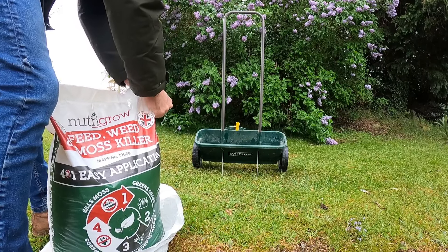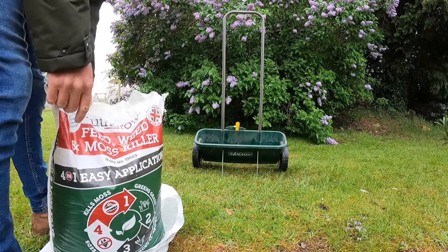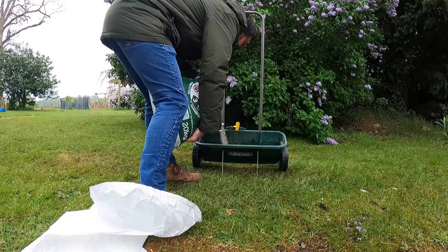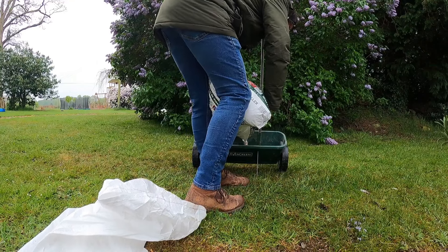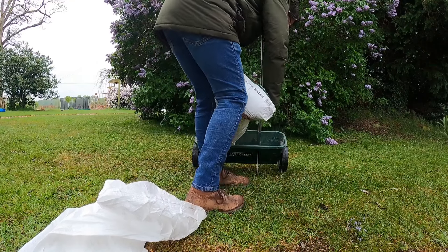On the bag it will tell you at what rate to set your machine. On this one, our little dial says to set it between four and five. All the different units you're going to use will be different, so just check the bag and check on the actual applicator that you're going to use.